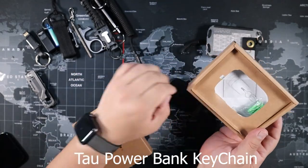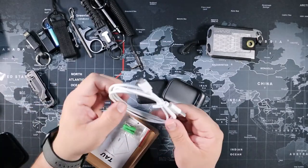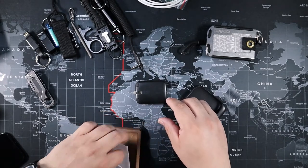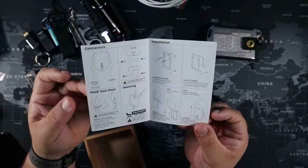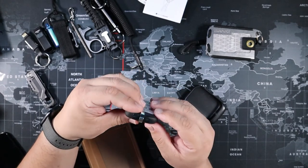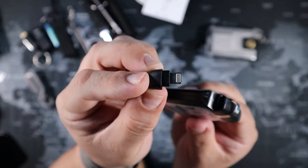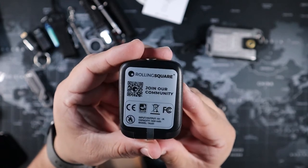Next is the Tower power bank keychain. This little thing is so small yet it can charge your phone — up to 2,000 mAh. It comes with a charging cable and a mount with screws or a double-sided sticker so you can attach it to the wall. It's very thin. It has three connectors: Type-C on one end, and Lightning plus Micro USB on the other. Connect it to your keys and carry it at all times.